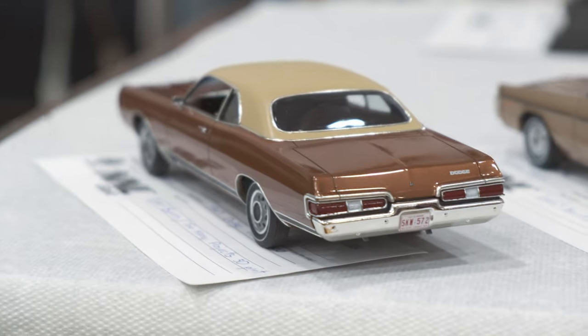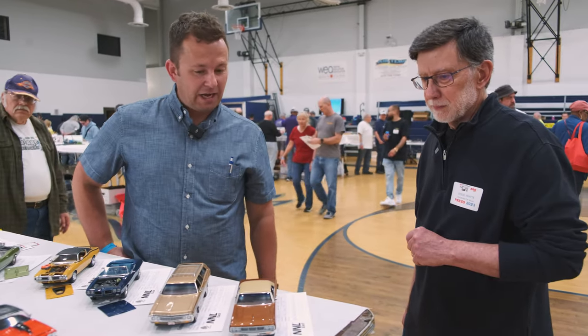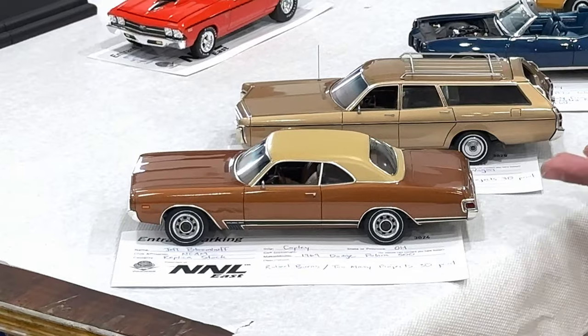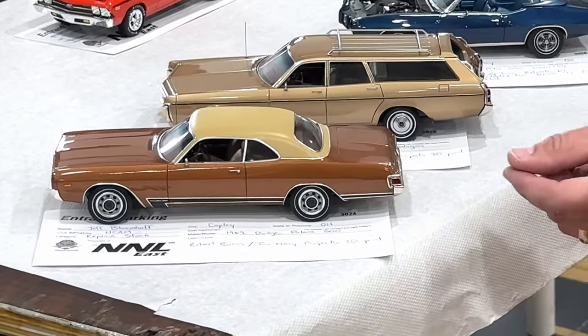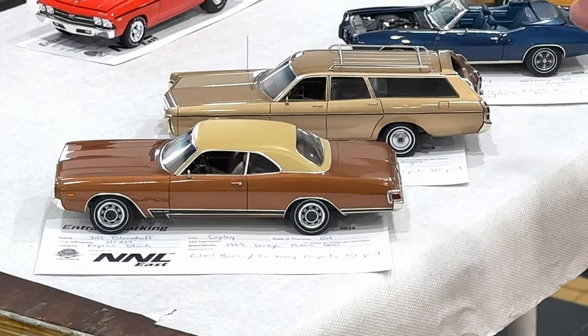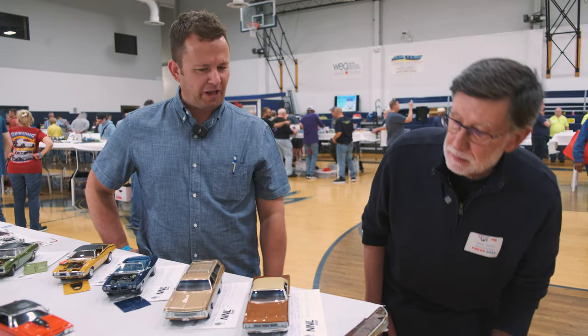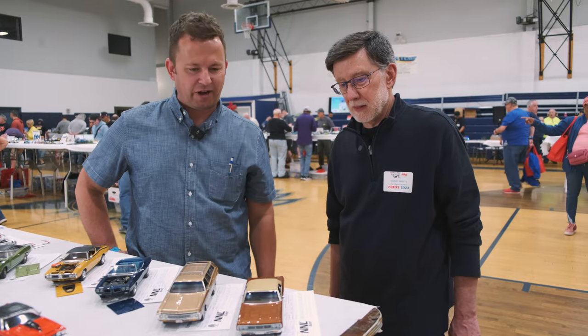This one's your most recent build? It is. Again from Robert Burns — he offered a Dodge Polara that had base model trim with a body side molding that I removed. In its place I put that 500 trim along the bottom just to give it a bit more of a sporty appearance, pretty easily done with some styrene.